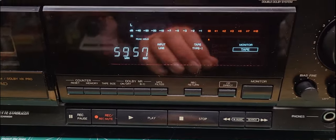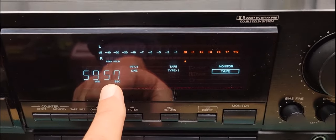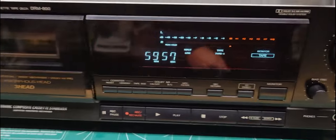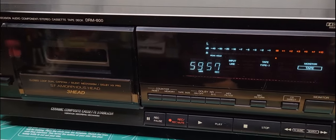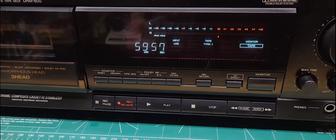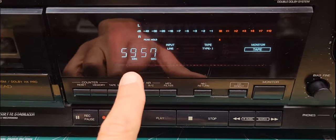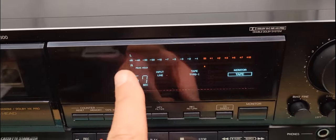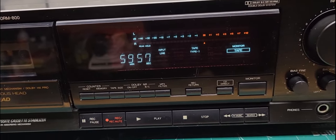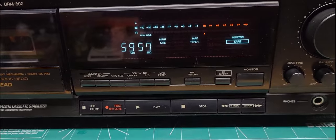It's got a nice display that gives you the counter in actual minutes and seconds instead of just a number, which is really nice. Inside the bay there are optical sensors that can monitor the tape rotation pretty accurately for keeping track of the time. This unit also has left and right signal power meters, so when you're recording you can set the levels accordingly so you're not too high or too low.